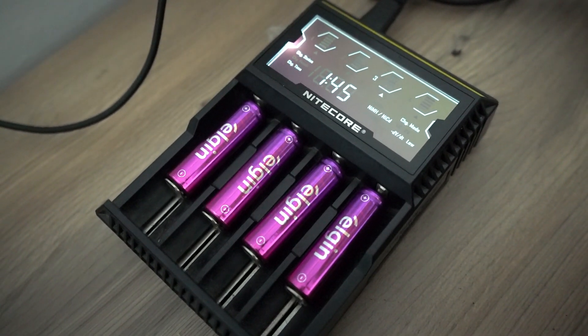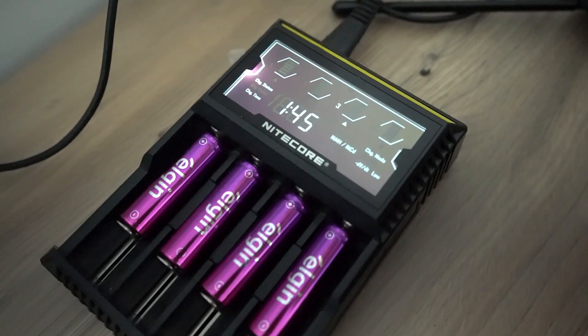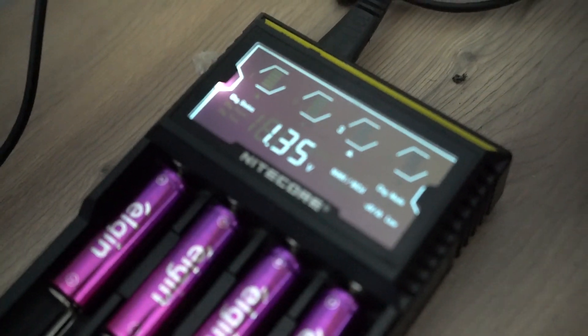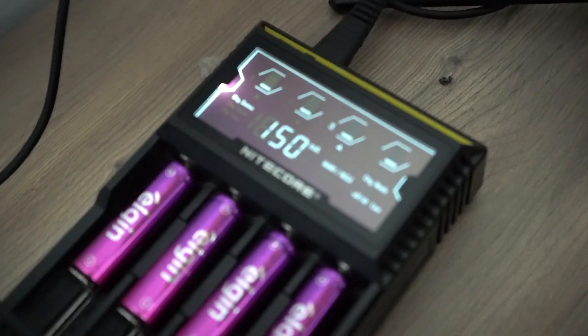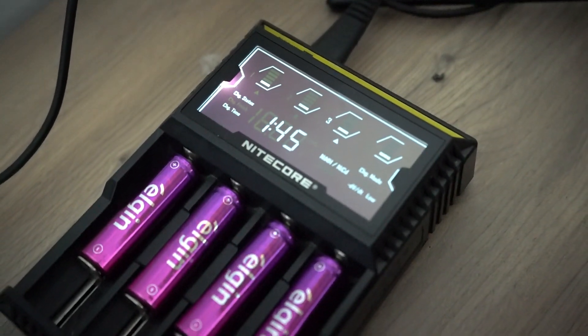Esse é o nosso carregador — um carregador inteligente. Você vê o nível da carga da bateria em tempo real, e quando estiver carregado completamente ele vai avisar.